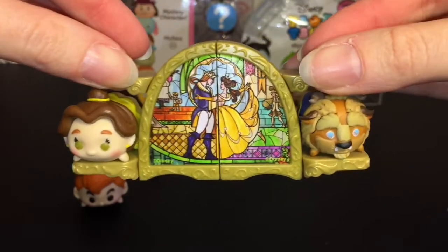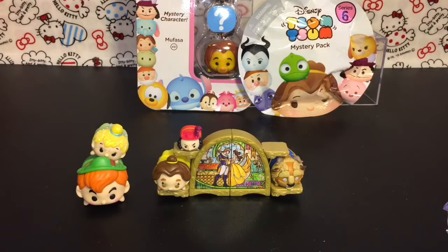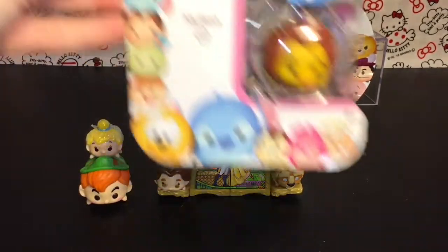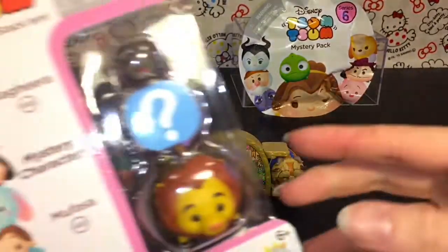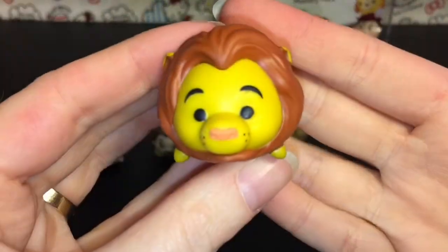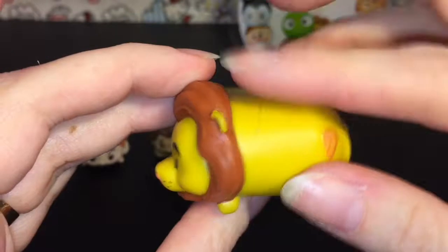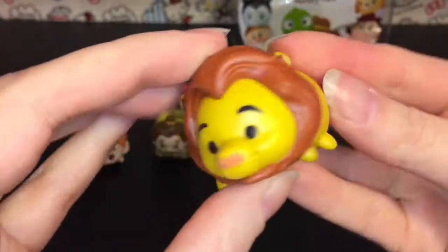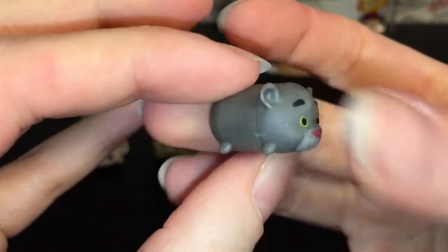It already looks awesome - so cute! Captain Hook keeps falling so we'll put him there. Next up let's open this pack. It comes with Mufasa, Bagheera, and a mystery one - so it's not themed towards a movie but that's okay. First up is the large Mufasa, who is new to my collection. He is super cute - they did a good job on his mane and he has a little lion tail. Adorable! And then Bagheera from The Jungle Book.